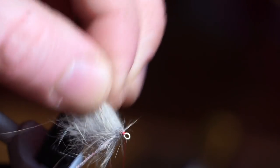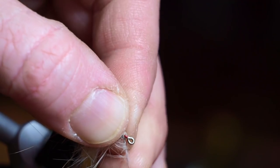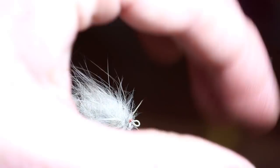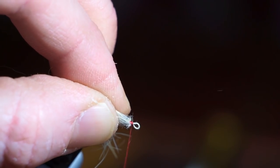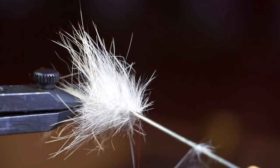Once you reach the hook eye, pull back the fibers before capturing your dubbing loop. Then pull back the fibers once again and tie a few wraps to secure that loop thread tightly.